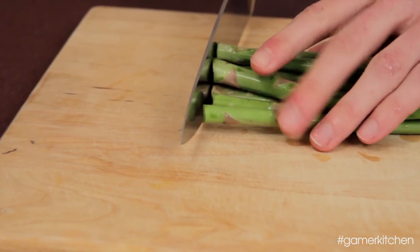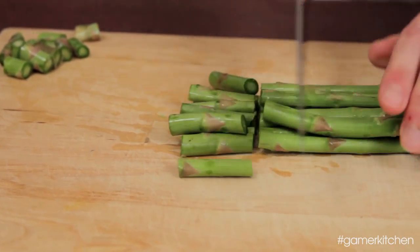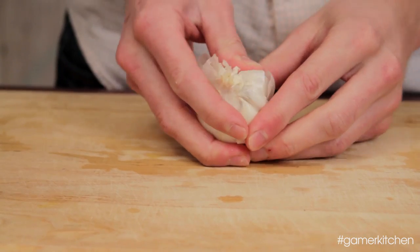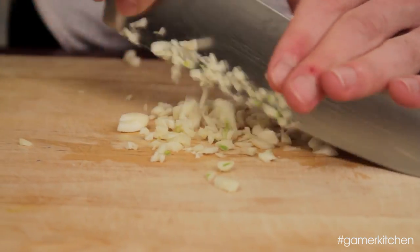Start by washing the asparagus and trimming the ends, then cut the asparagus into about 2-inch sized pieces. If you're not interested in asparagus, substitute another vegetable — zucchini, summer squash, or even broccoli will do the trick. Break apart the bulb of garlic into individual cloves, then crack each clove with the flat side of your knife. After removing the papery skin, mince the garlic.